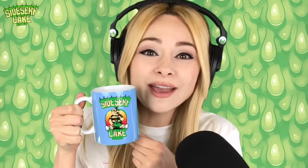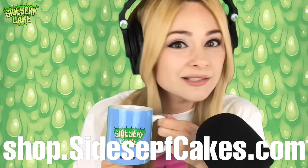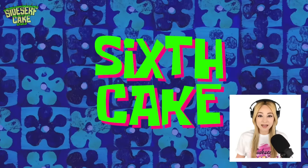Check out this mug — this is a Sidesurf Cake Studio mug. You can get one too at shop.sidesurfcakes.com. And if you're left-handed, there are images on both sides. Get your own. On to the next cake.